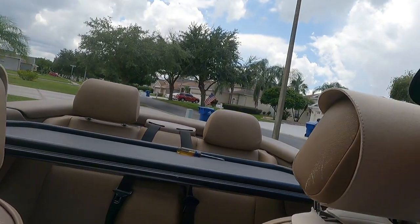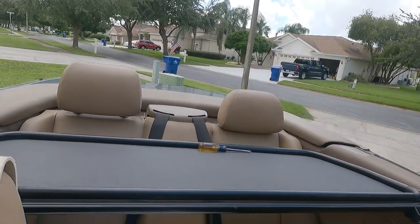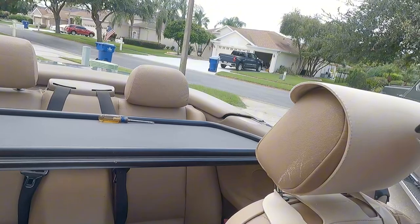Look at that — it's gone all the way down. Remember when we drove this back cross-country in the series of videos, we couldn't do that. We actually have the windbreak here because we transported it all the way back in the back of the car. Looks like it's going to rain so we'll put it back up.